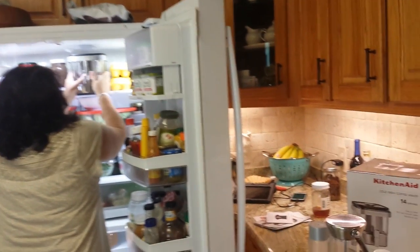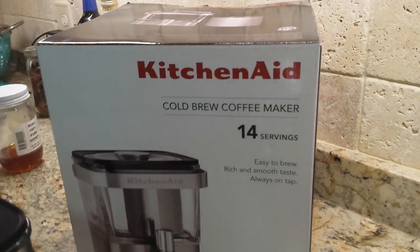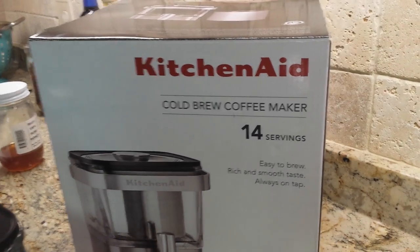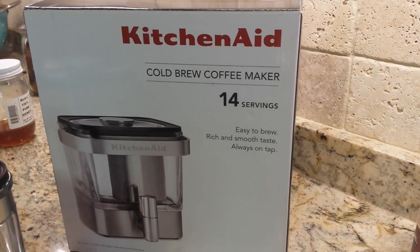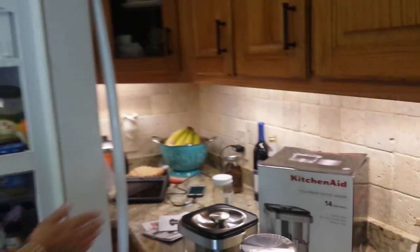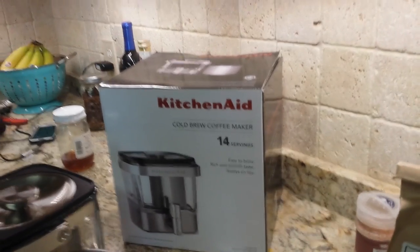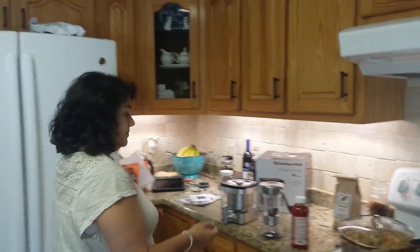There it is — the KitchenAid cold brew coffee maker, 14 to 16 servings. That would last a week or so even for one person. If you had two a day, it lasts a week. For two people having one a day, it lasts a week as well.